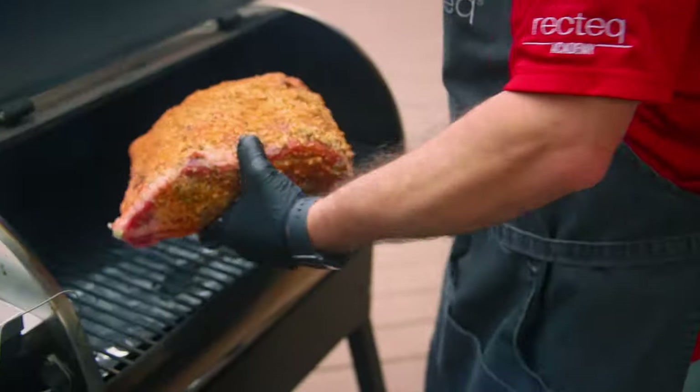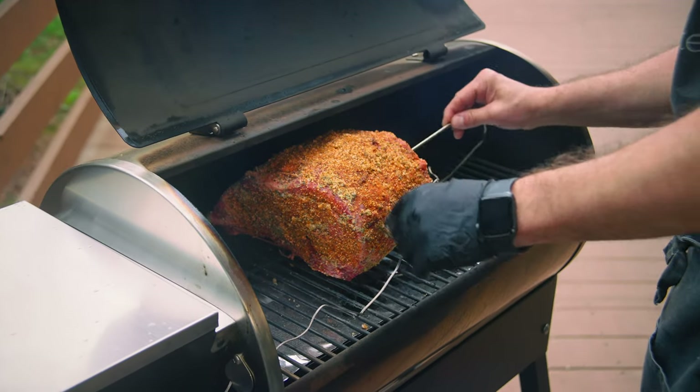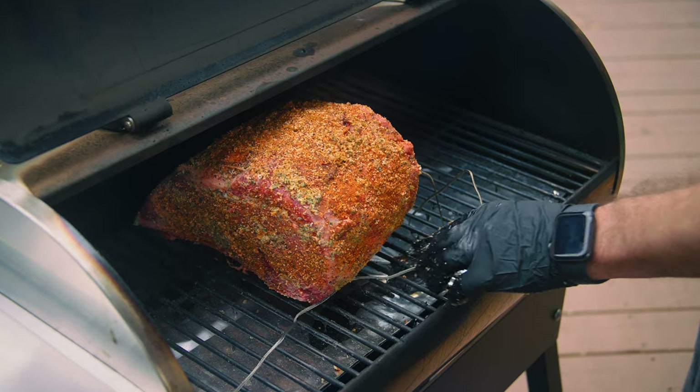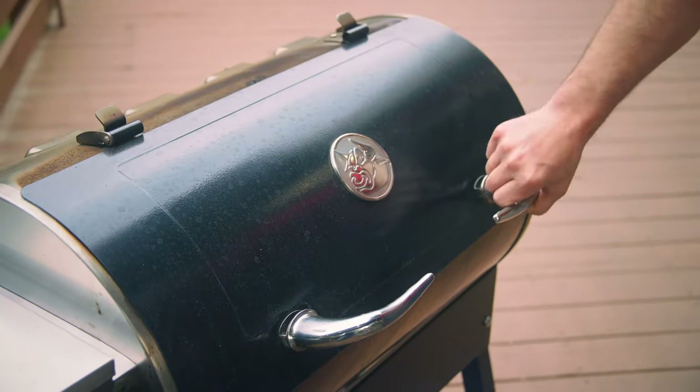The Patio Legend is gonna do a great job with this cook. Again, at 275 degrees we're probably looking at about two hours and twenty minutes to two and a half hours. 130 degrees internal is where we want to take it for a nice medium rare.